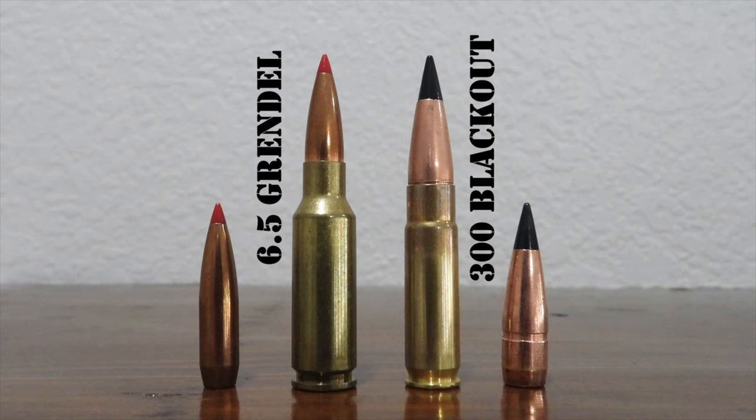The 9mm Luger subsonic load is a 147-grain bullet at about 1,000 feet per second. Those two .300 Blackout loads deliver 549 foot-pounds of energy for the Sellier & Bellot and 465 foot-pounds for the Hornady load, while that 9mm Luger subsonic load gives you about 325 foot-pounds of energy.